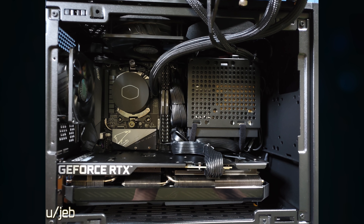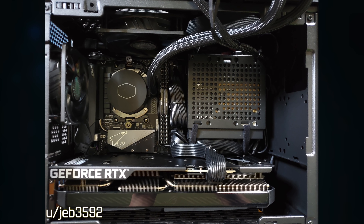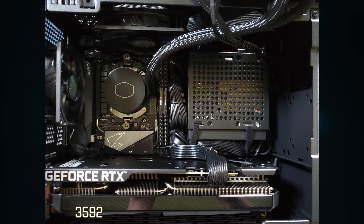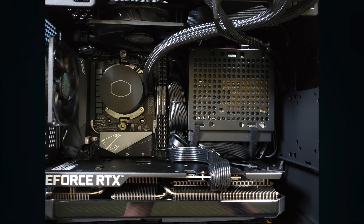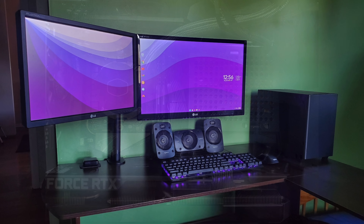This next one from Jeb is a liquid-cooled build. Great job with the cabling. You guys are knocking it out of the park with the cable management — zip ties using the tied-down locations. And Jeb, super clean desk setup too. Well done.